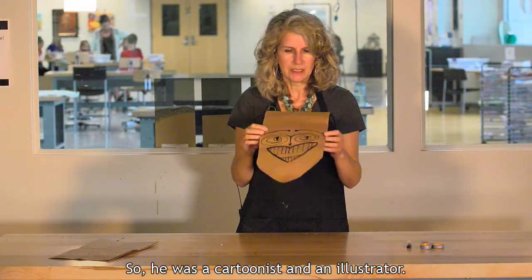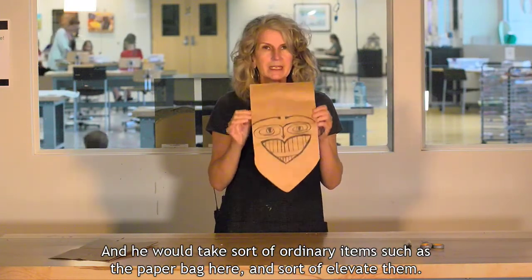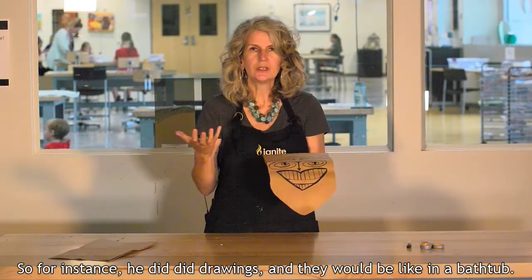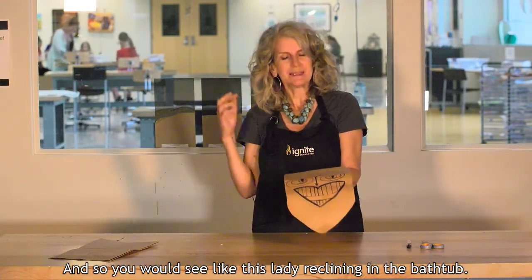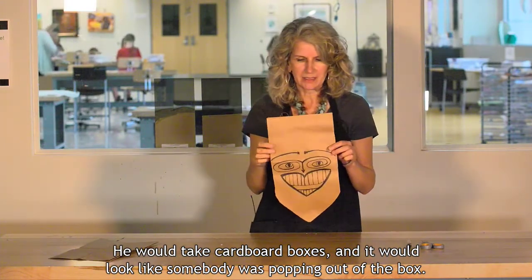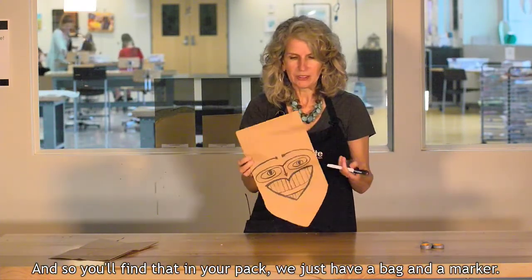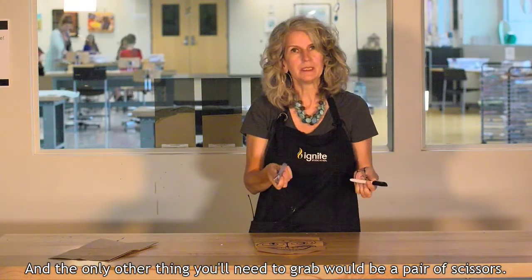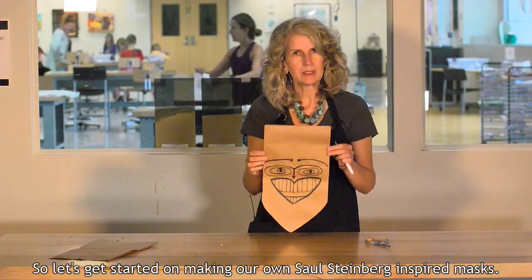So he was a cartoonist and an illustrator and he would take ordinary items, such as the paper bag here, and sort of elevate them. For instance, he did drawings of a lady reclining in a bathtub, and he would take cardboard boxes and make it look like somebody was popping out of the box. He did this with very basic materials, so in your pack we just have a bag and a marker, and the only other thing you'll need is a pair of scissors. Let's get started on making our own Saul Steinberg inspired masks.